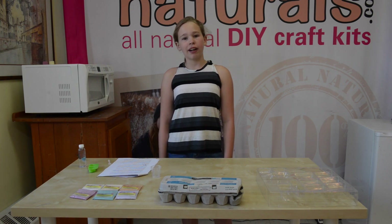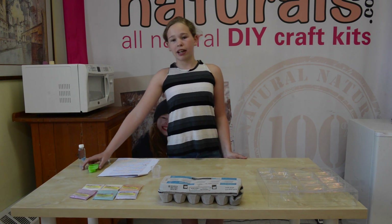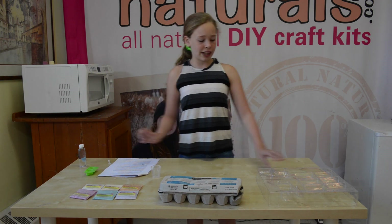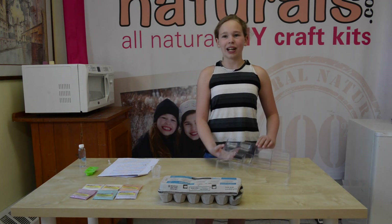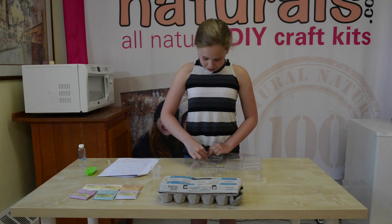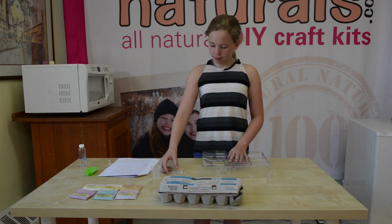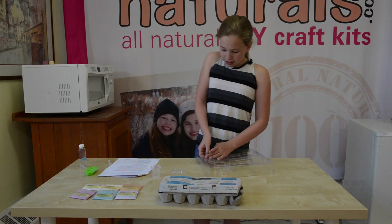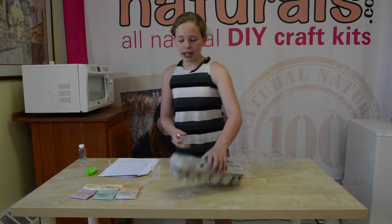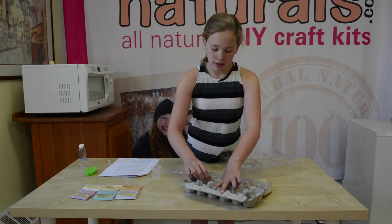You make one color at a time, and in this video we're going to be making the pink one. First, you start by preparing the molds. Some kits come with a mold like this, and others come with a tear-out mold. If you have a tear-out mold, you can begin by removing it from the kit like this. If it doesn't balance well, you can put it in an empty egg carton like this.